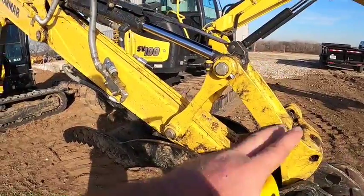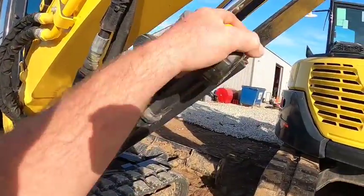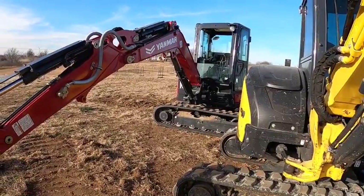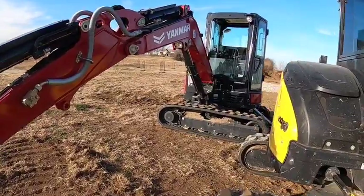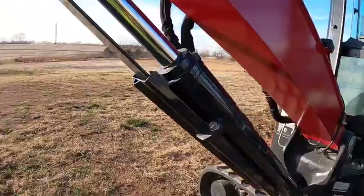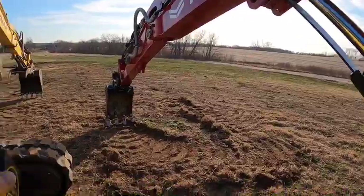These have the same size boom cylinder — four-inch cylinder body. The rod on the SV40 looks like an inch and five-eighths, and three and a quarter on the VIO50. I've got a little bigger bucket cylinder than the 40, but the boom cylinder is the same size cylinder body and the same size rod. That's interesting — I was sitting there looking at them thinking they look pretty similar. There's only six to eight inches of dig depth difference between the SV40 and my VIO50.